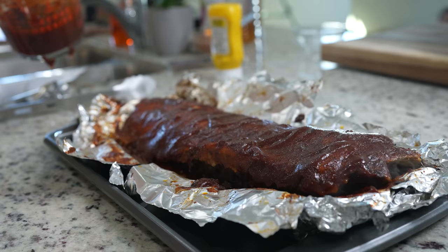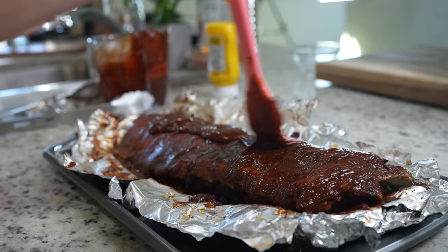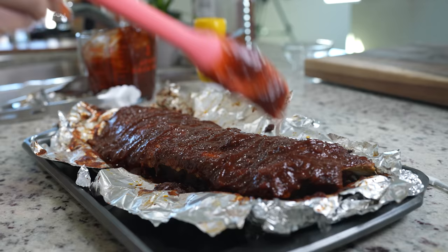After 15 minutes, we're going to repeat the same steps and add more barbecue sauce. If you want to add the barbecue sauce on the bottom of your ribs as well, you can go ahead and do that — just brush it on. Now we're going to put them back in the oven and allow them to bake for an additional 15 minutes.